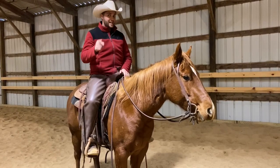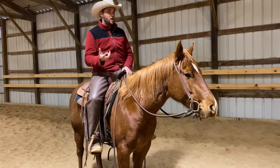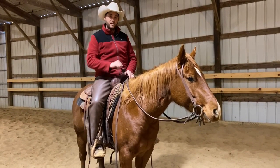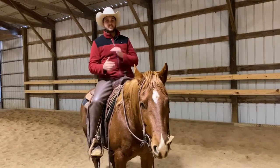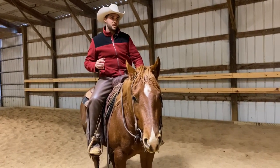I want her to be clear that the cluck means trot faster, not canter. If she breaks gait and goes into a canter, I'm just going to bend her down, make that uncomfortable, and ask her off again. But if you don't show them where those boundaries are — if you don't accidentally canter sometimes, if you don't accidentally break to a walk sometimes — you're not stretching them far enough.